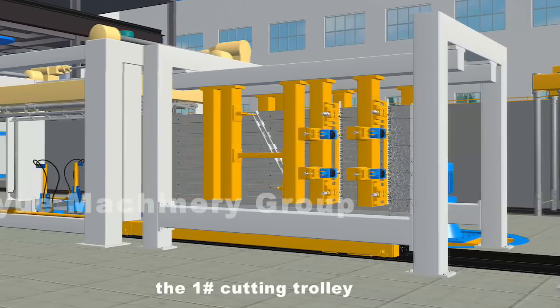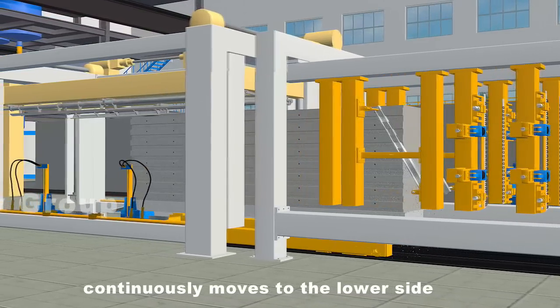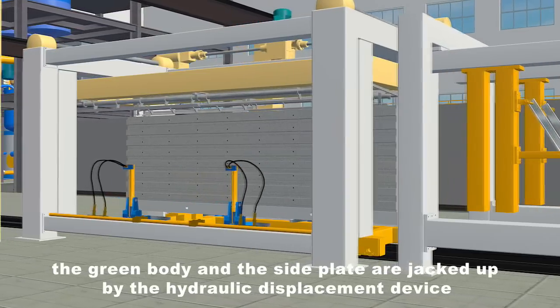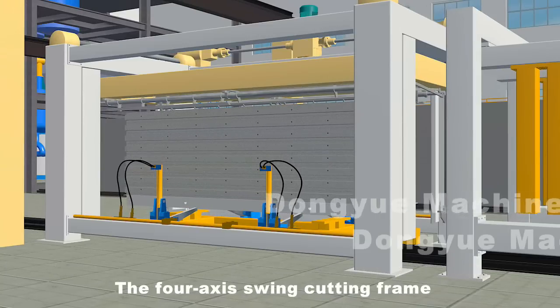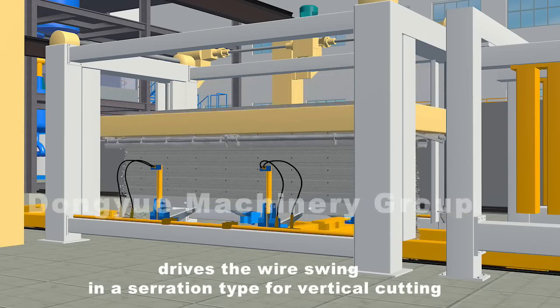Soon afterwards, the number one cutting trolley continuously moves to the lower side of the vertical cutting device. The green body and the side plate are jacked up by the hydraulic displacement device. The four-axis swing cutting frame drives the wire swing in a serration type for vertical cutting.